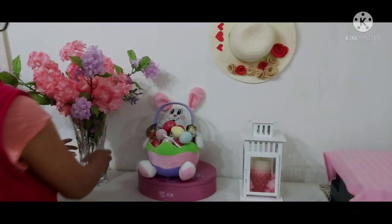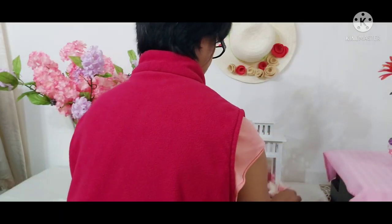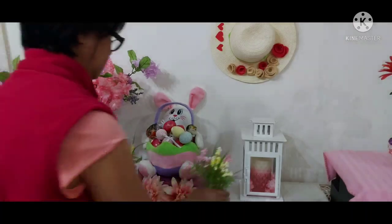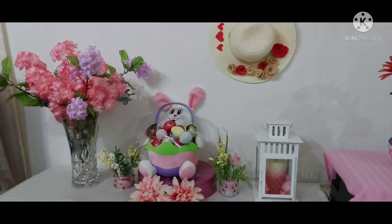Sorry about my back showing on camera, guys — I apologize for that. I just don't know what to do with my camera while I'm putting all the decorations together.